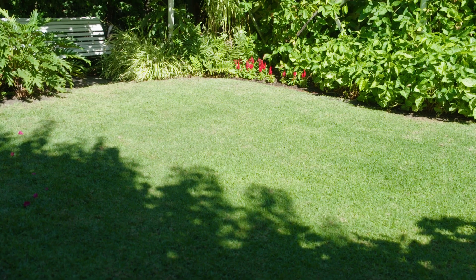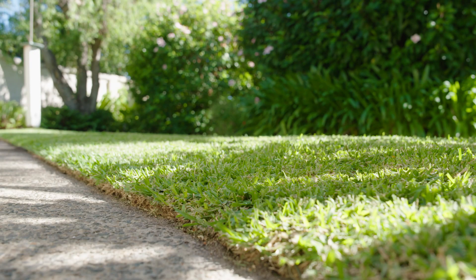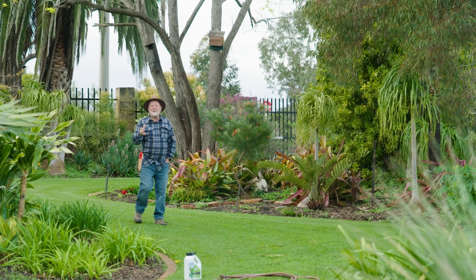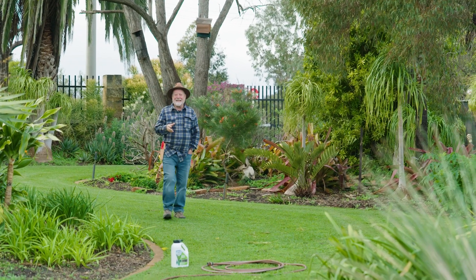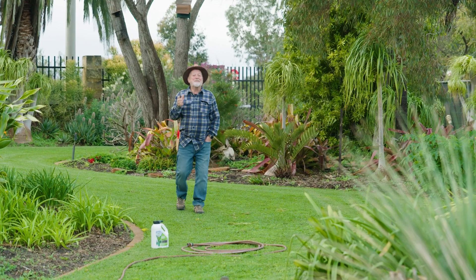After a drenching winter, lawns are looking a little bit on the jaded side — a bit yellow instead of green. Some gardeners are just plain impatient, while others have got a specific reason why they need to green up the lawn in a hurry. Could be guests coming or a special event.